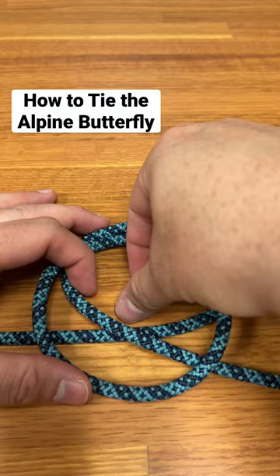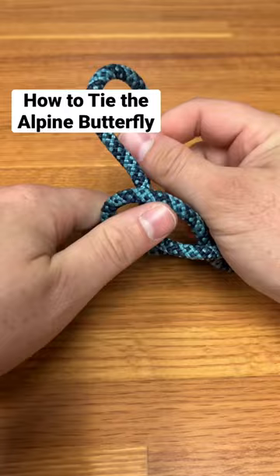We're going to fold this in half, taking the top of the eight and passing it over the entire stack. Then reach in through the middle, grab the top of that eight, and pull — that's what creates the fixed loop. Pull both sides of the line and you can see we have that Alpine butterfly fixed loop locked in and ready to go.